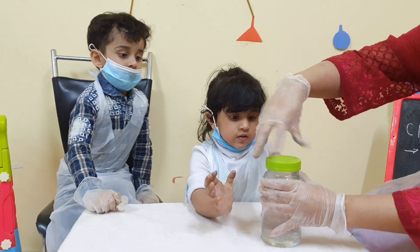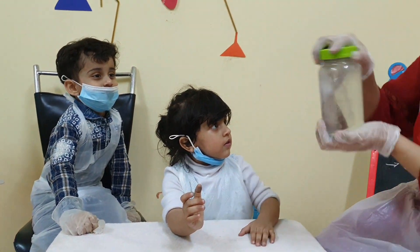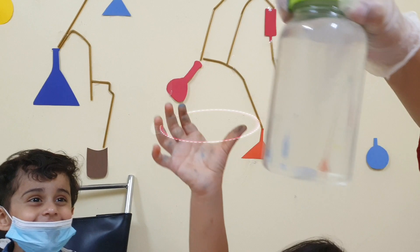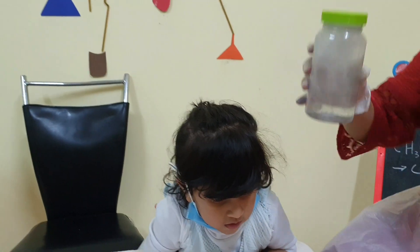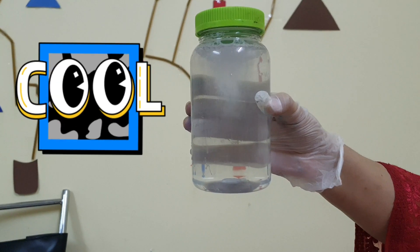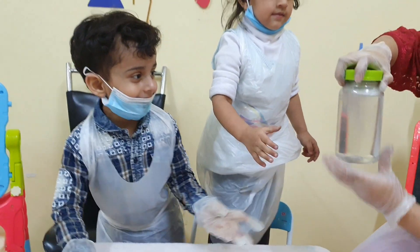Now what we have to do is, we have to swirl it. Yay! It's a small tornado. It's a tornado! Ayat, look. Mama, look. Can you see the tornado? Oh, tornado! Look at that. Come close. Go to that side.